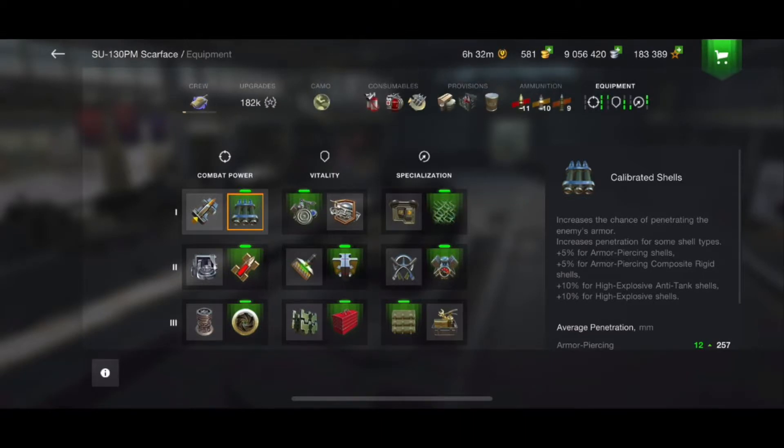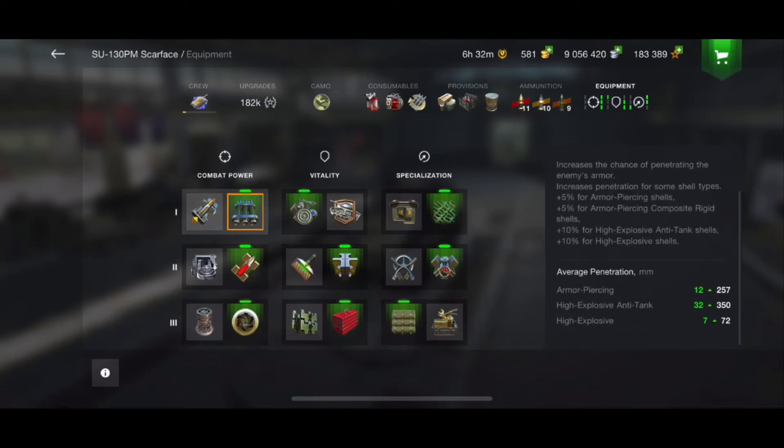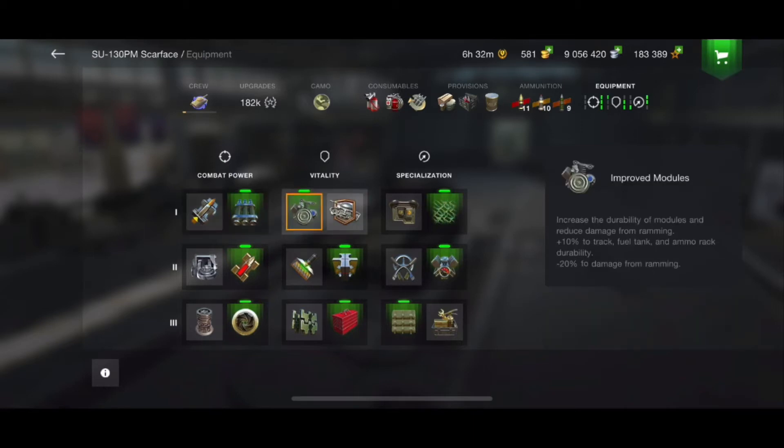Going into equipment slots — on your top row you have the calibrated shells and the gun rammer. I like to go with the calibrated shells over the gun rammer. The gun rammer gives you almost a one-second quicker reload, which is nice, but a lot of times you're sitting waiting for a target to pop up. The heat rounds give almost a 32-point bonus and even the HE is another seven points. On the middle slot, with having no armor and low hit points, I want everything to be survivable, especially from ammo racks and fires. So the defense system is a better choice.